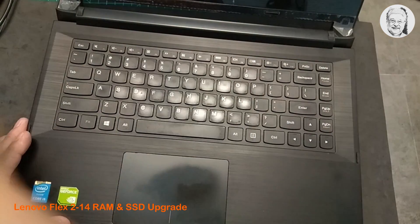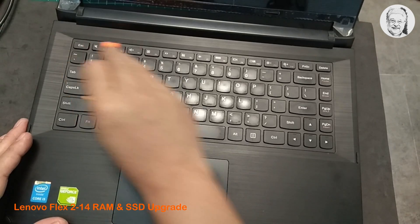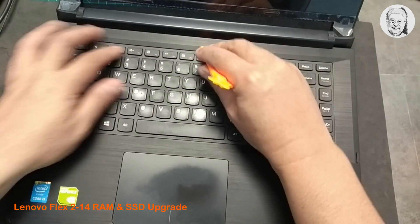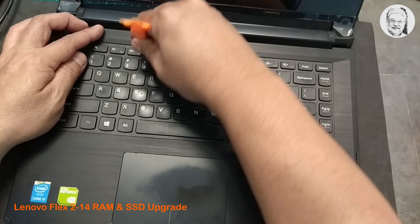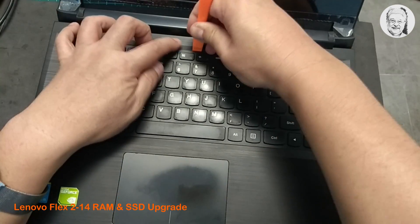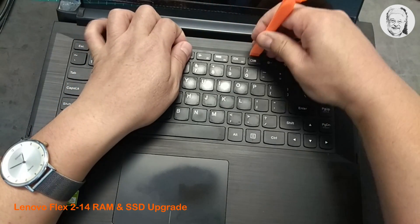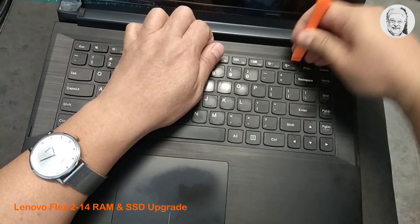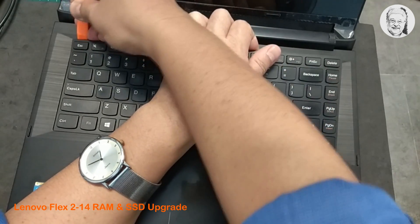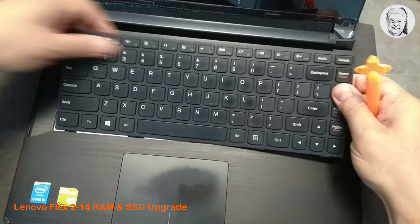Next, we want to pry open the keyboard to reach the three remaining screws holding the back cover from the top. The three screws are located under the keyboard. And again, be very gentle, be very careful when prying open the keyboard. Before you pull out the keyboard completely, please mind the connecting flexible cable under the keyboard.